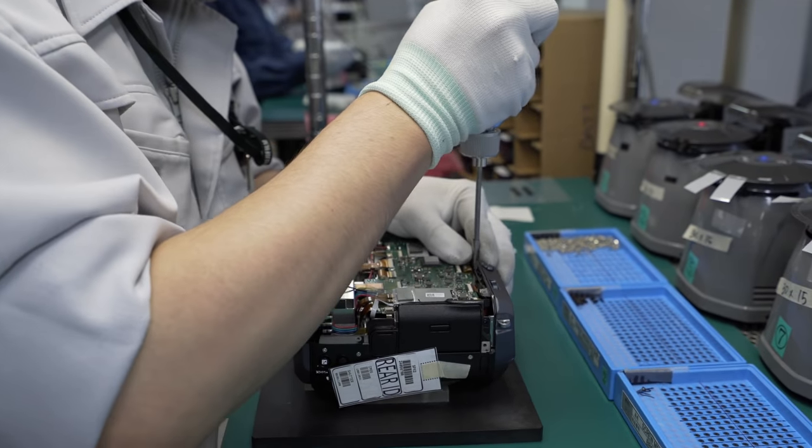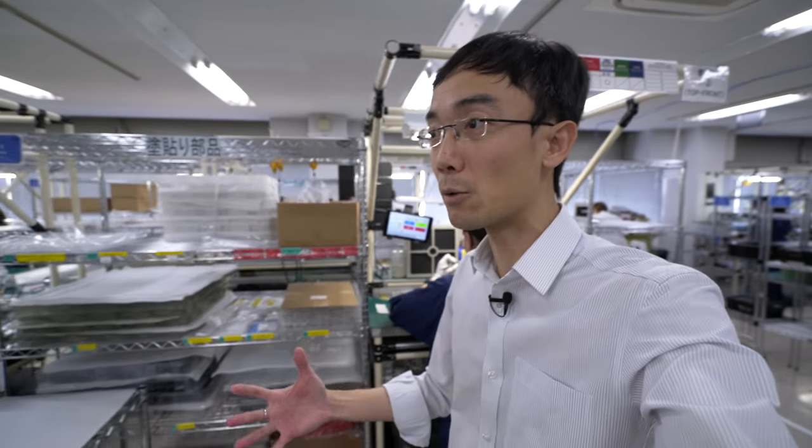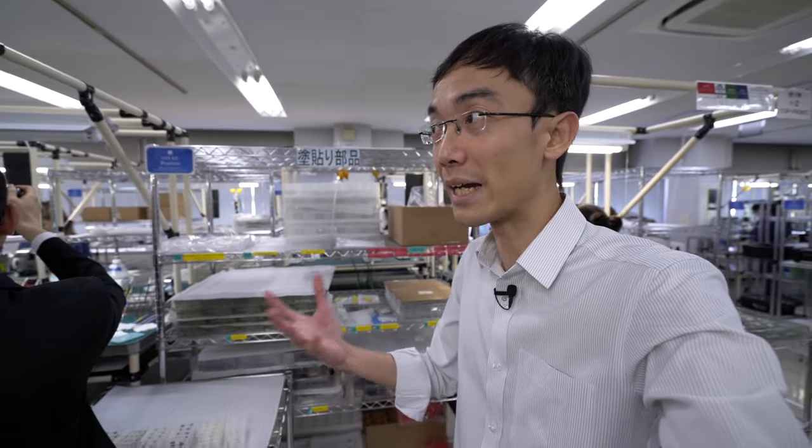I think a lot of the time we don't realise, until we actually see it, how much human work goes into the final assembly. There are a lot of things done by hand.